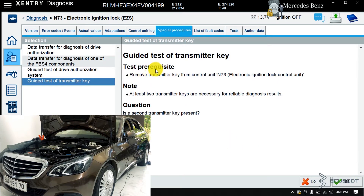You can see the test prerequisite here, which tells you to remove the key from ignition switch N73. Then they ask you whether you have a second key. In my case, I don't have a second one available, so my answer is no.